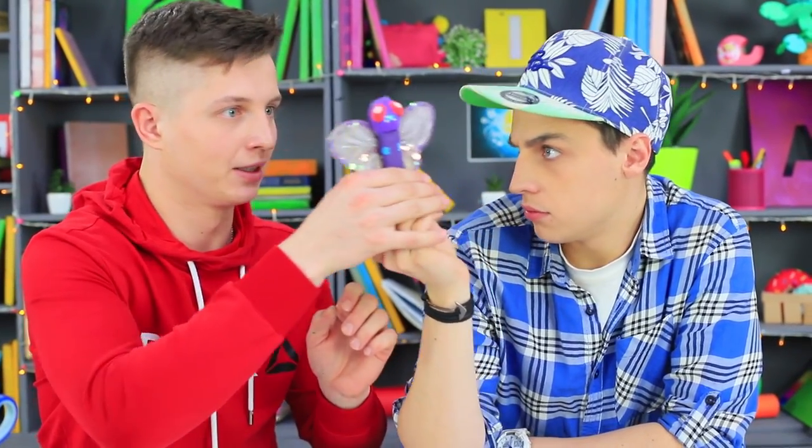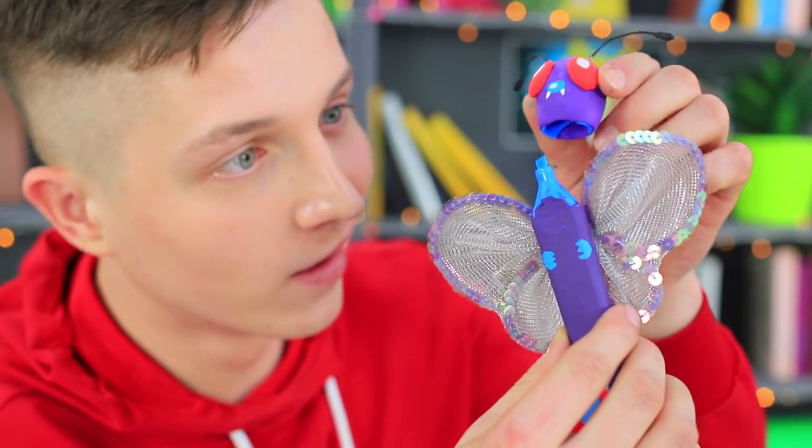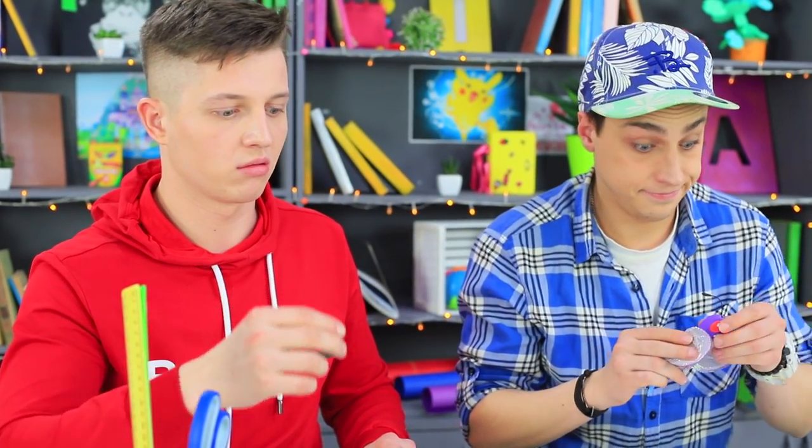Ben is a huge Pokémon fan! His dream is to become a Pokémon Master Trainer! And this Butterfree is such a great catch! But the most amazing thing is that the secret power of this Pokémon is the marker hidden inside! Ben has never seen such a rare Pokémon before!